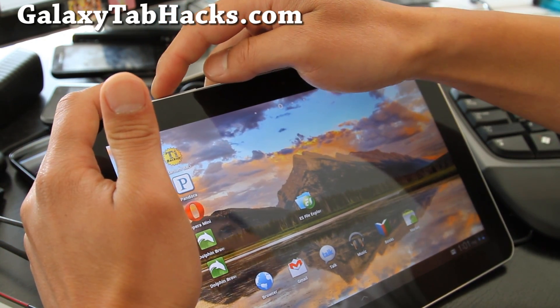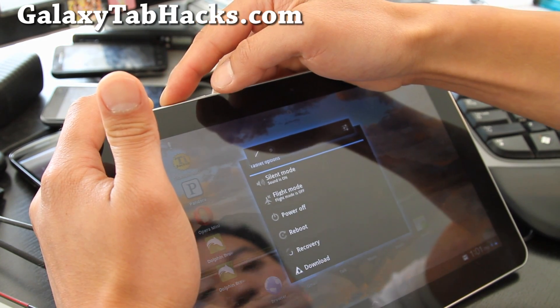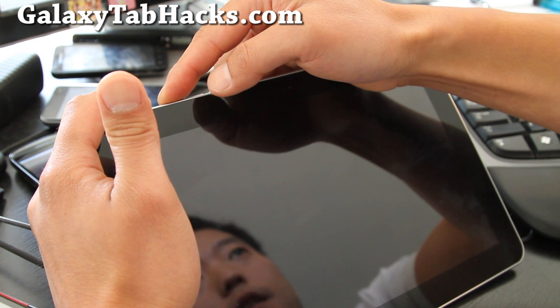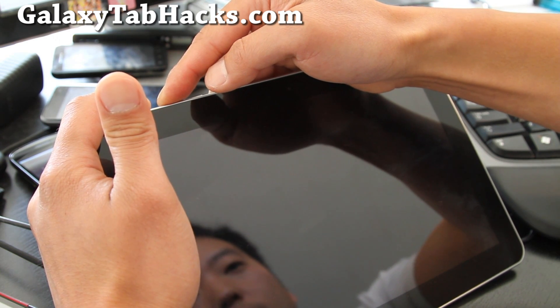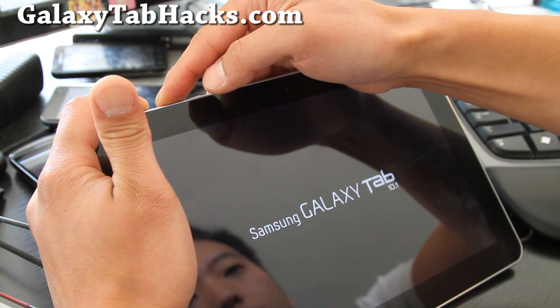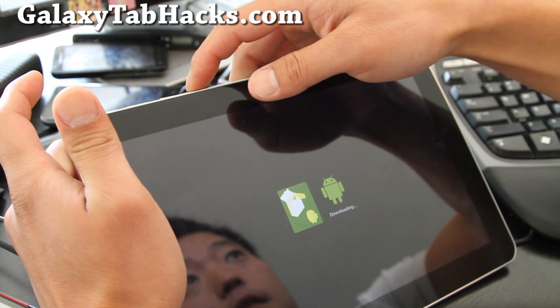I'm going to hold down the power button and the volume up button. This is for rooted users with GalaxyTab8 ROM. And then we're going to let go, go up to there and hit the volume down.